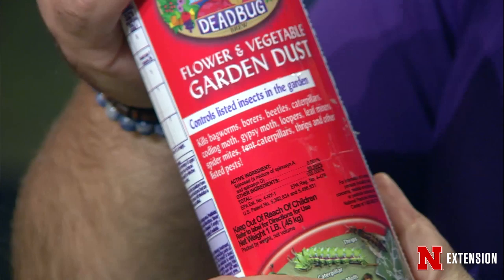So there are a few products you can use. We've mentioned BT, which is a good organic solution that uses a bacteria. There's also another bacteria called spinosad that's more broad spectrum. The bugs get this in their digestive system, it gives them a tummy ache, they don't eat anymore, and then they die. You have to reapply after it rains, of course.